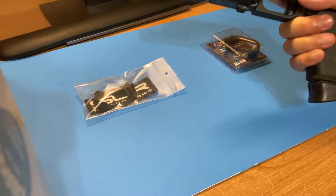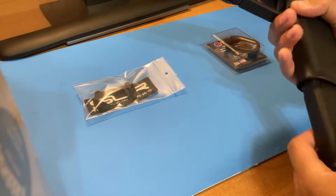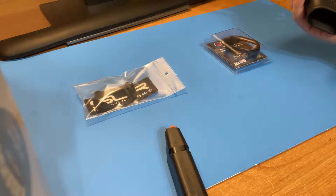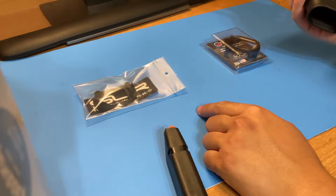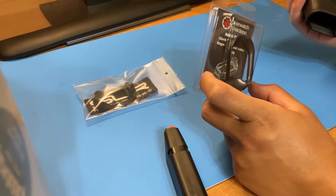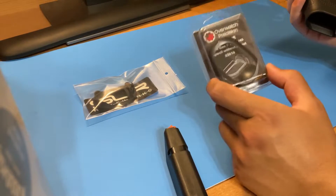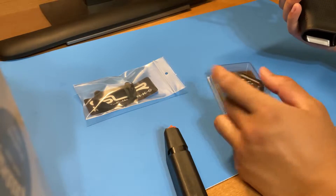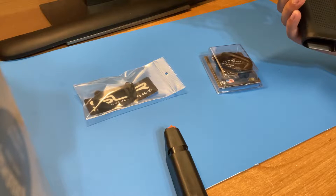Here I have my Glock 45 — a brand new Gen 5 Glock. I was looking at magwells and saw a lot of SLR magwells on the market with a lot of videos on them. These were new at the time when I bought them, but I could not find any videos on this one specifically. I saw one on a Glock 19, but not a comparison between the two, so I got both and decided to make a review.